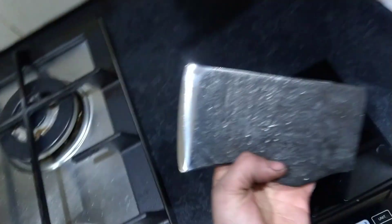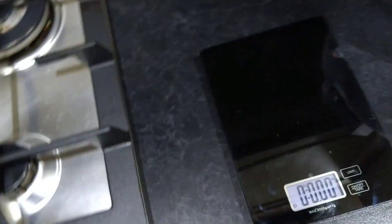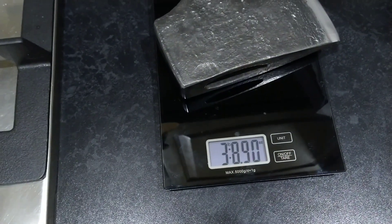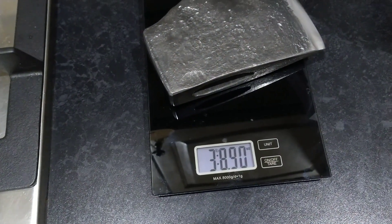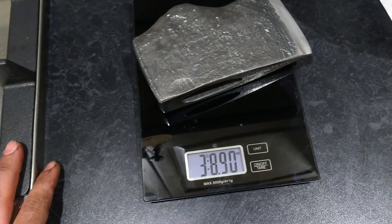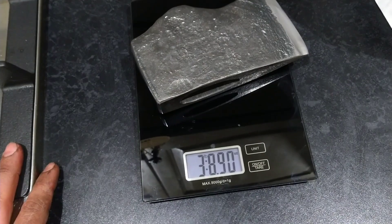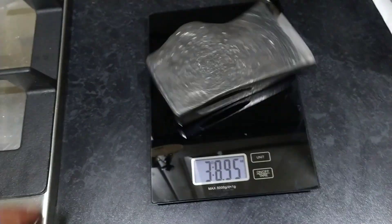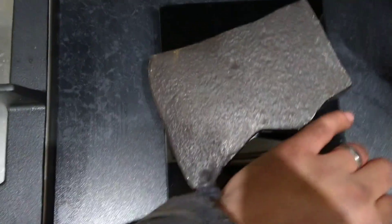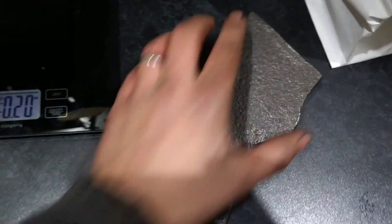Alright guys, moment of truth — let's see what we're weighing in at now it's all finished. Heat treated, sharpened, polished. Wow, so that's 3.8 — 3 pounds 8.9 ounces, so nearly 3.90. I was aiming for four pound but not by much, considering what I was originally aiming for was this size of axe.